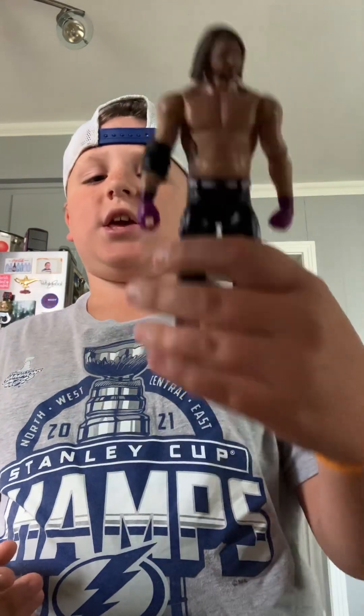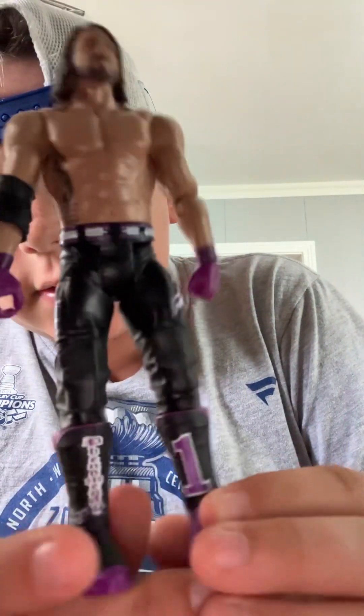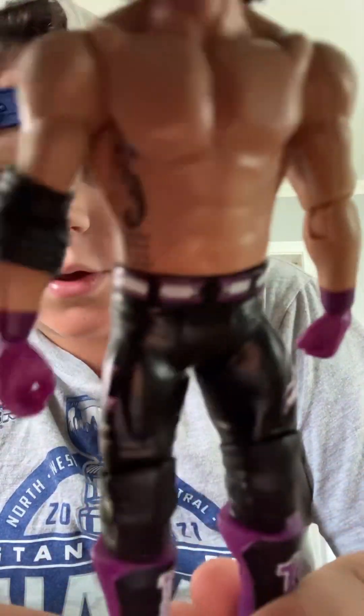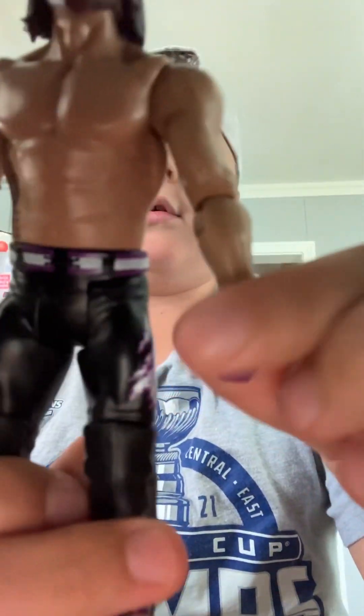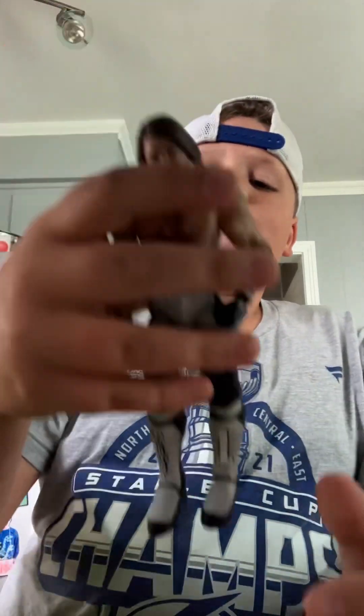This has got to be one of my favorites — the purple SummerSlam AJ Styles right there. This is a good one. I like the boots on it — nice purple, got the purple hand, the purple Phenomenal logo right there. This is also a good figure.